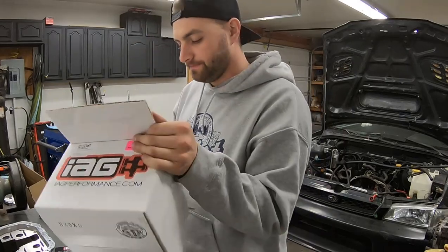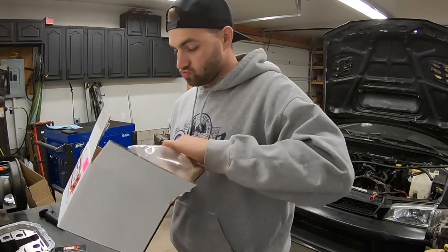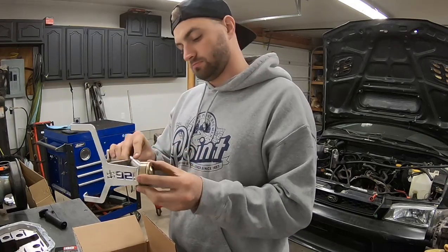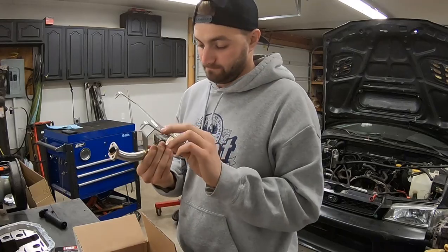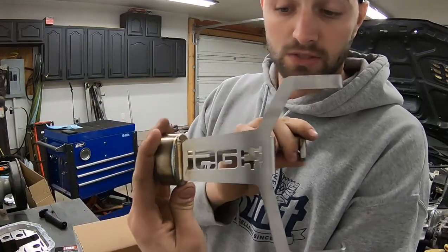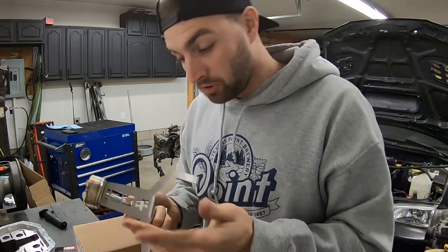I haven't opened this one yet, so curious. That is sweet — it's fancy, it's way too fancy for me. Look at that thing, that's cool. Hopefully it works — it looks cool, should work.